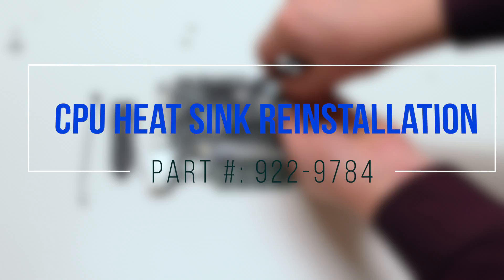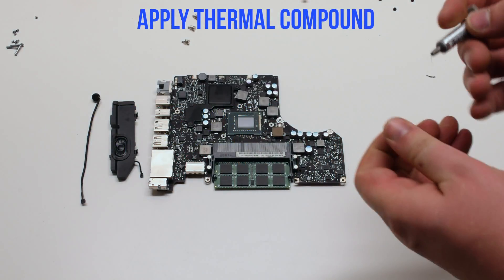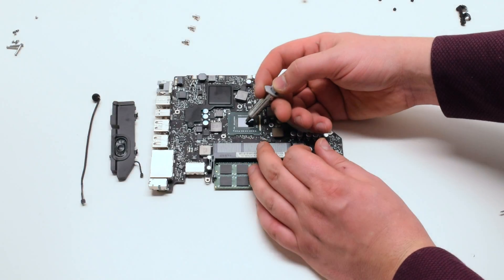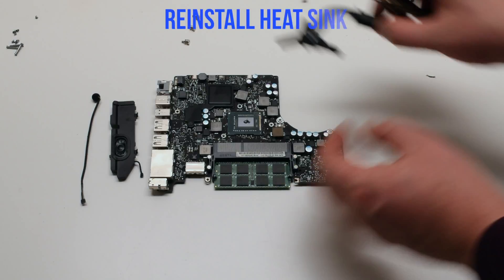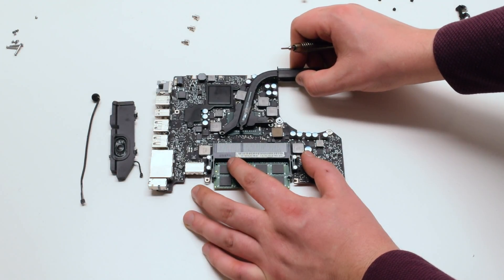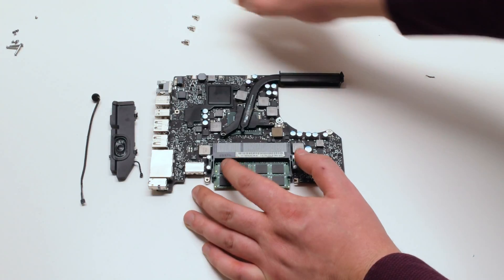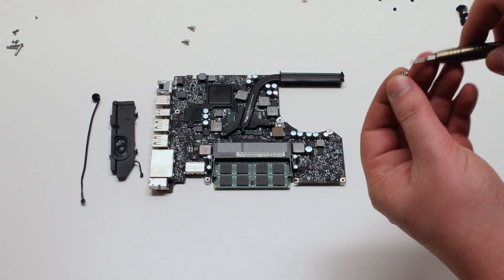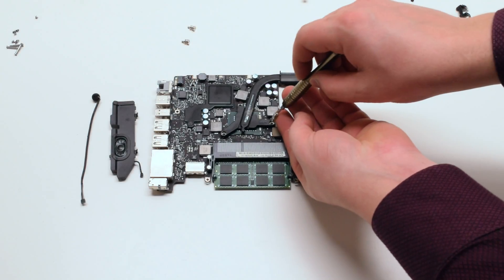CPU heatsink reinstallation. Apply no more than two drops of thermal compound. Reinstall the heatsink, aligning it with the screw holes. Reinstall the three Phillips head spring screws.